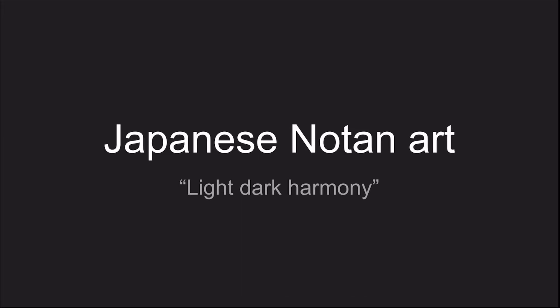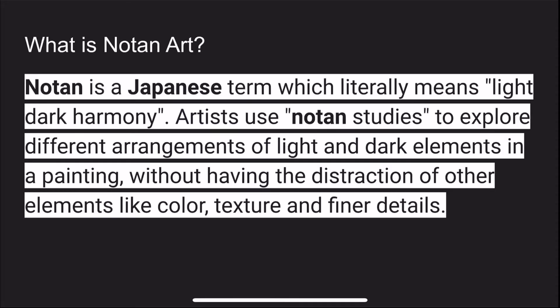Today we're going to learn about Japanese no-tan art. This is a term which means light and dark harmony. Artists use no-tan studies to explore different arrangements of light and dark elements in a painting without having the distractions of other elements of color.